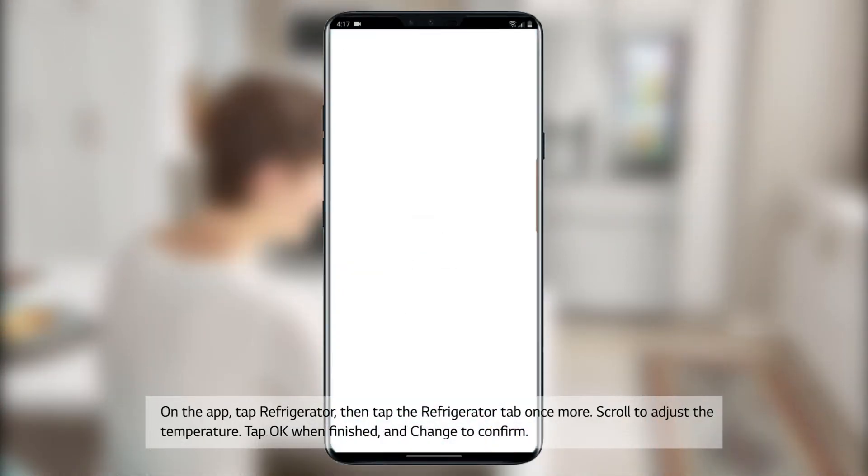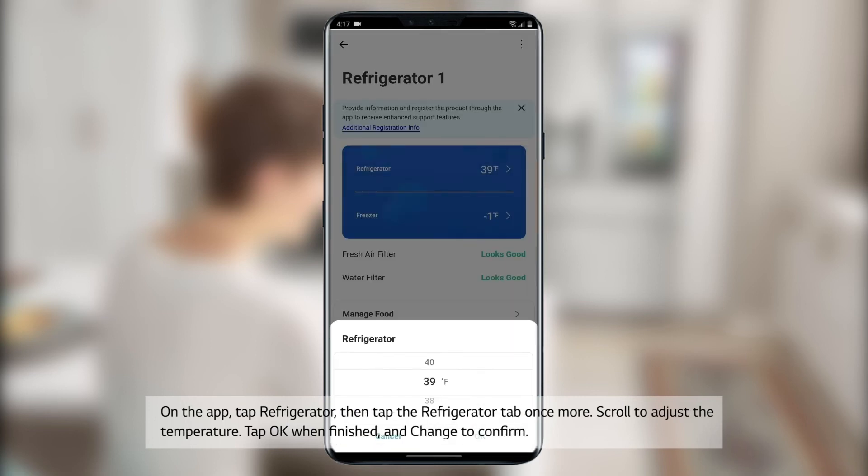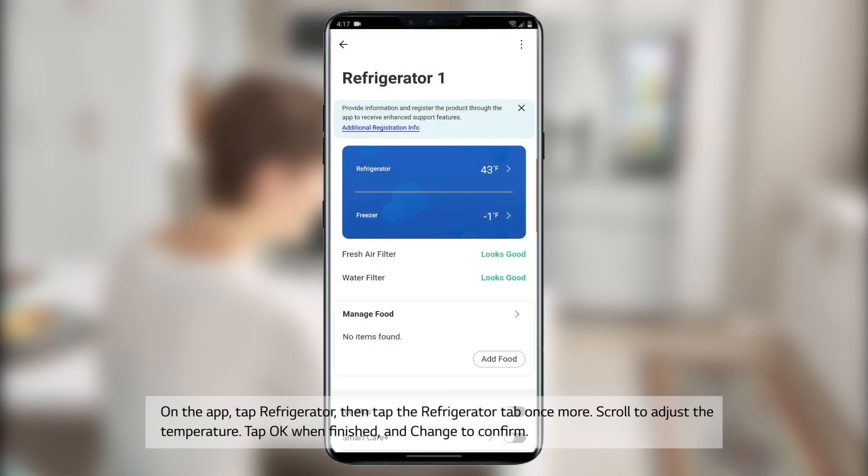On the app, tap Refrigerator, then tap the Refrigerator tab once more. Scroll to adjust the temperature. Tap OK when finished and change to confirm.